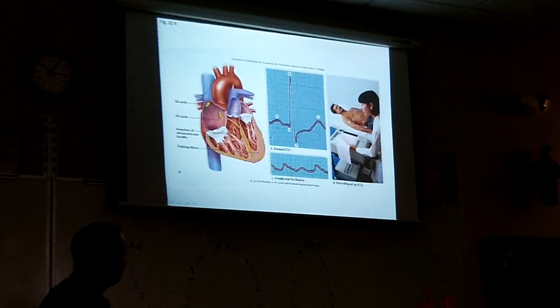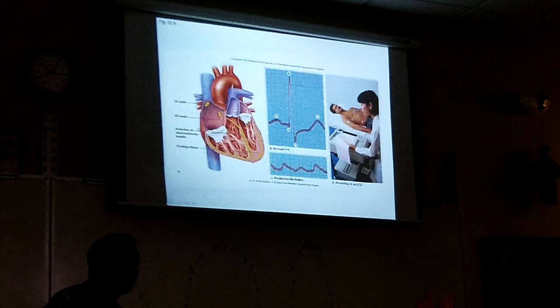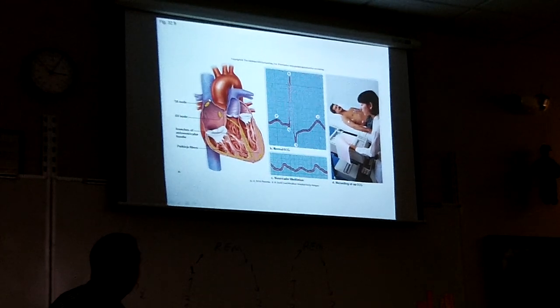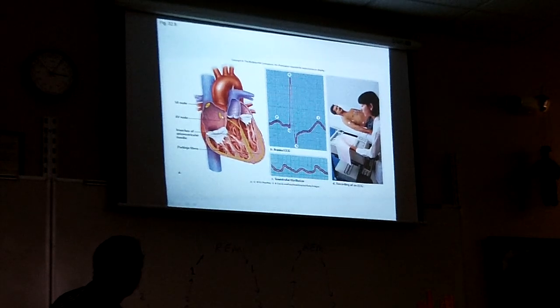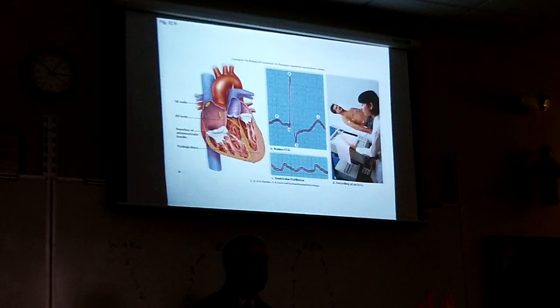They can put electrodes on the heart and measure it to make sure the system is working right — you get a wave pattern that's a normal heart, and a different pattern if you're having a heart attack. There's an electrical conduction system inside the heart. There's a little node called the SA node that sends out a little electrical impulse about once a second. That moves through fibers in the top of the heart and squeezes the top. Then the electrical impulse is sent by another piece of tissue called the AV node, and the impulse goes down and comes back up, causing the bottom of the heart to squeeze and contract.